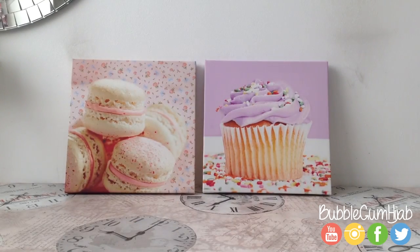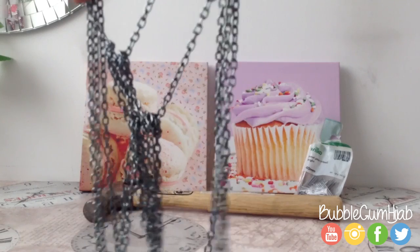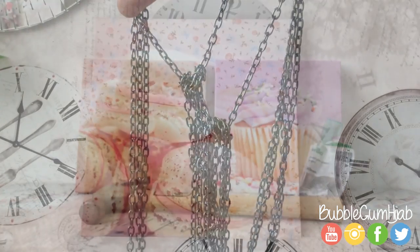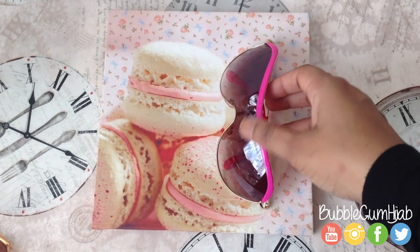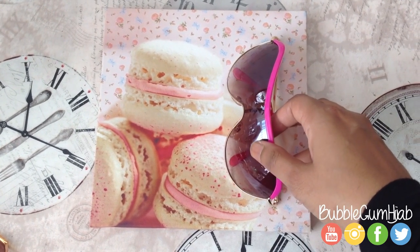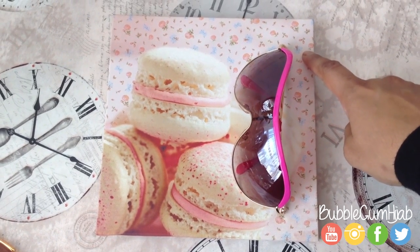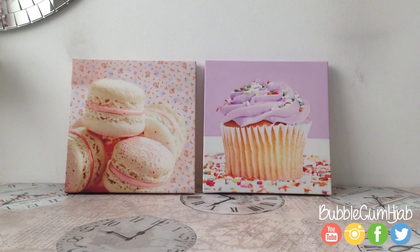You will need a canvas picture frame, a hammer, a couple of nails, and some chain. The sunglasses are going to be covering most of the picture frame, so try and use something that you don't really like — this is a good way of upcycling. Out of the two picture frames I showed you, I'm going to be using this one as it's my least favorite. I really like the cupcake one so I'm going to leave it as it is.